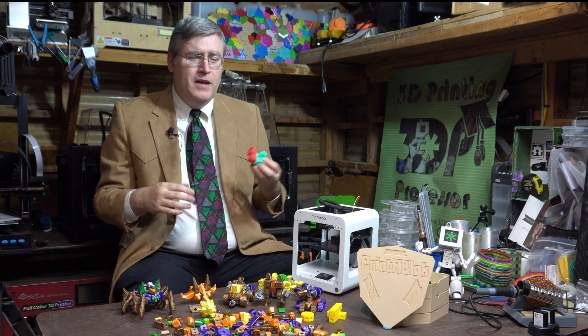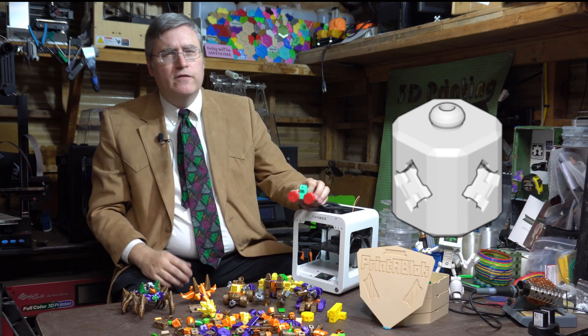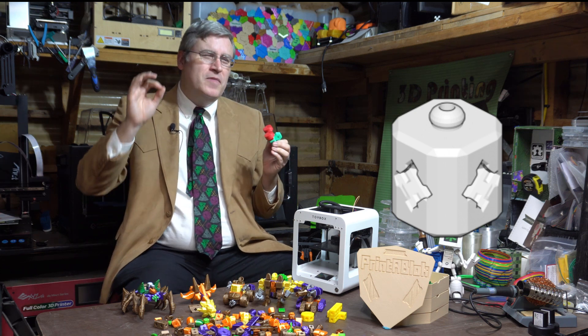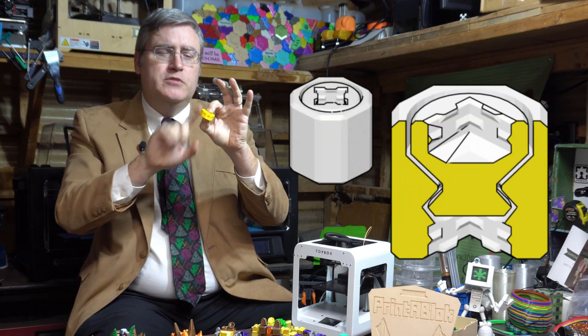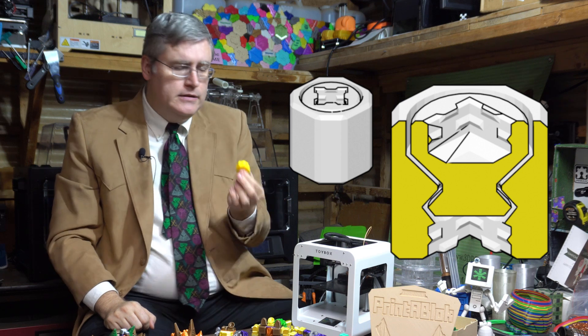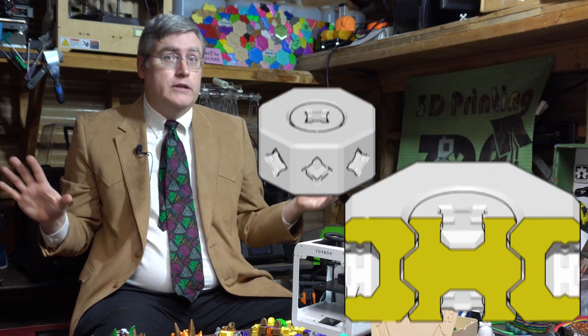There were a couple of things about Printablock I just hadn't finished. One in particular: a pivot block that tried to take advantage of the unique internal geometry of the connection so you could swivel your connections, but this piece required extremely precise measurements on your 3D printer to work, and it just never felt right. So I went back to the drawing board and started playing with the idea of a swivel block — a block with internal mechanisms not attached to the external mechanism, so they could move and spin freely. To my surprise, I managed to make that work a little faster than expected, which led me to making a whole series of swivel blocks.